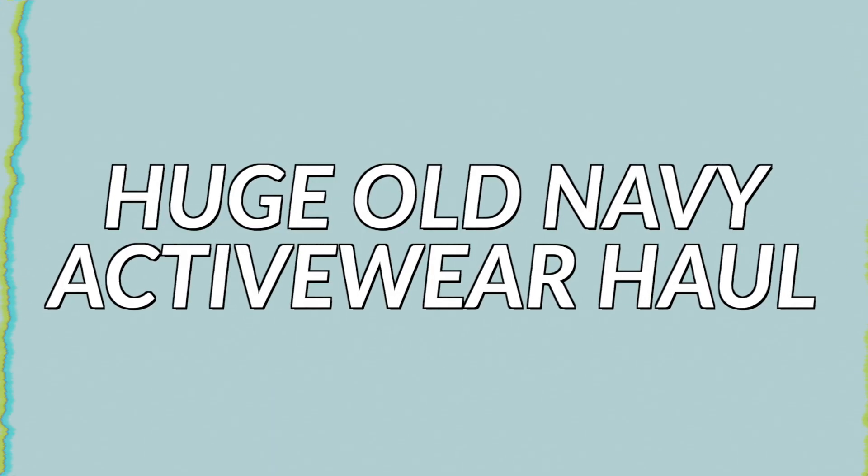Hey guys, it's Kayla. I'm back with another video. Today's video is going to be a huge Old Navy activewear haul. I picked up some of my favorite activewear pieces from Old Navy so I thought I would sit down and do a full haul of it. Some of these things are great Lululemon dupes too so I thought I would share the secret Old Navy activewear hacks with you guys.